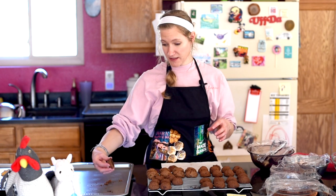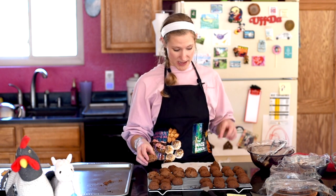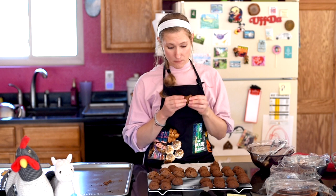Now for the peanut butter one — I'm the most excited for this. Just as I figured and was hoping, you can definitely taste the peanut butter. So if you want a vegan butter substitute that doesn't add flavor, use coconut oil or plain oil. But peanut butter — oh my gosh — these are like chocolate peanut butter cookies now, which makes them a million times better in my world. It has a crunchy outside and moist, crumbly interior.